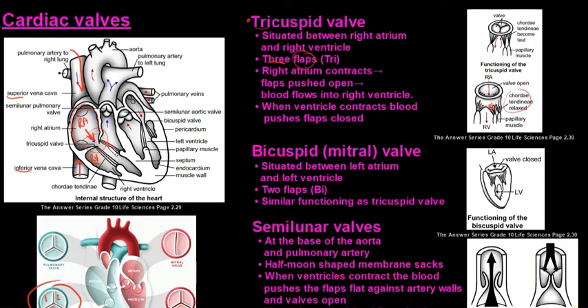Now the blood is in the right ventricle and the ventricle will contract, pushing the blood upwards. The valve flaps close because blood pushes up against them, and the heart strings ensure that these flaps don't invert back into the right atrium. Then the blood can go into the pulmonary artery.